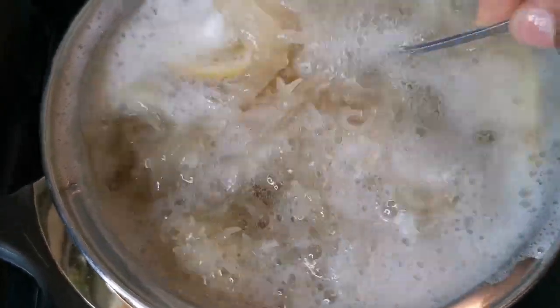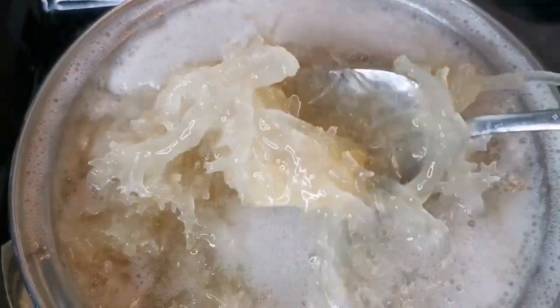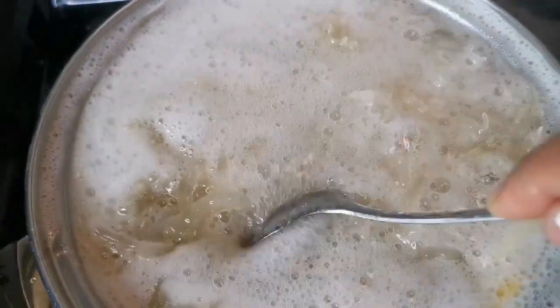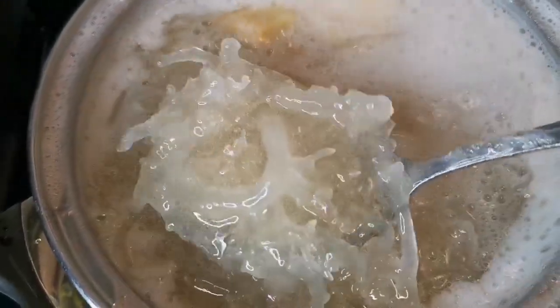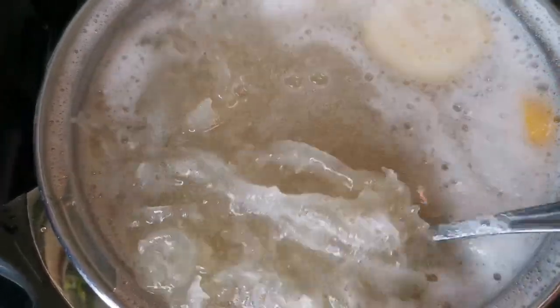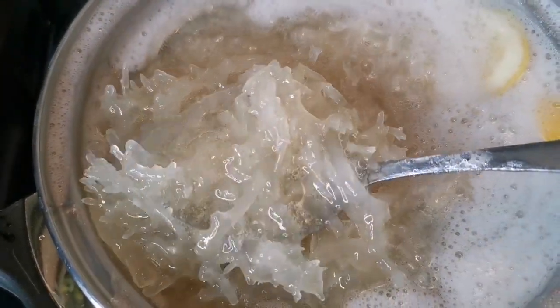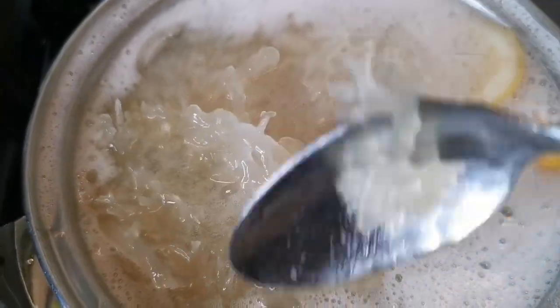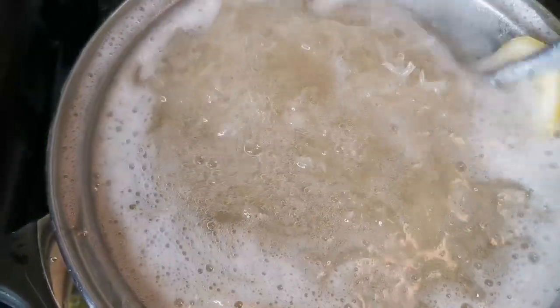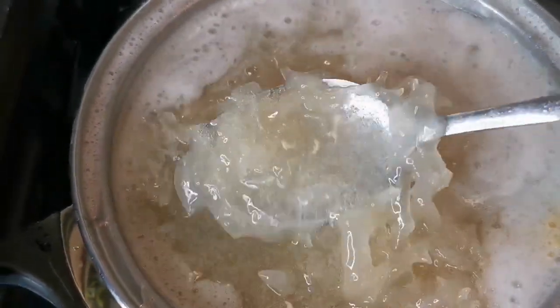When it starts to boil, turn down your stove or it will boil over. I'm going to boil this for about 15 minutes. It's halfway through and then we're gonna blend everything in the blender, because you can see it becomes transparent — that means it's getting soft. After another five minutes, we're gonna turn the stove off.